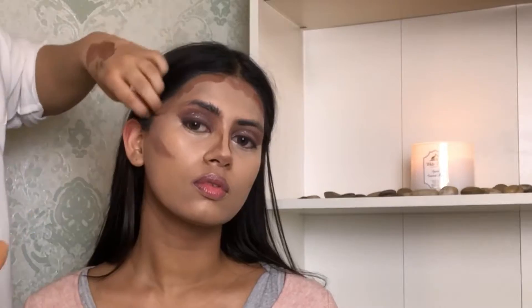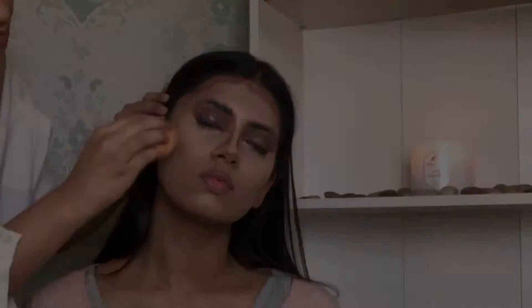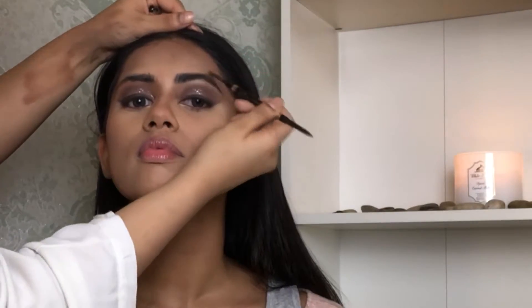We'll take a beauty blender and start blending all of that into her skin. Once the blending is done, I'll start to set her under eye, her forehead, her nose and all of that. I'm taking the Makeup Revolution Luxury Banana Powder and topping the powder onto her face.